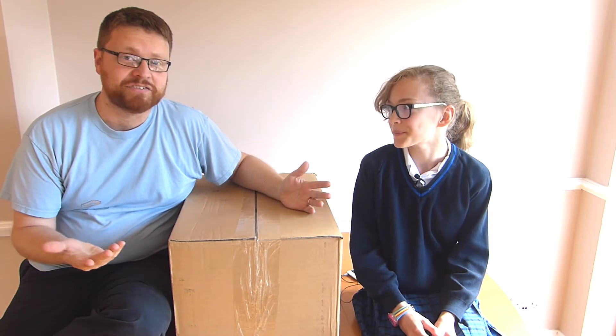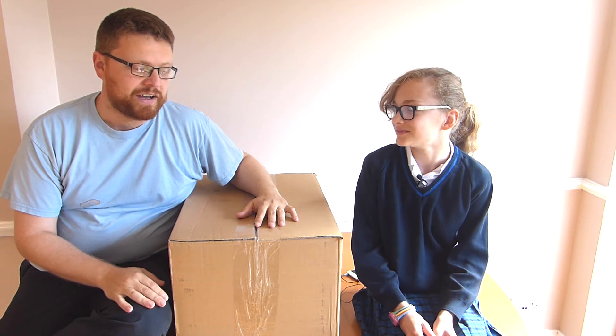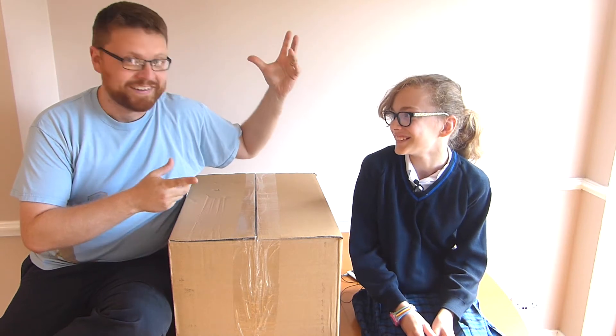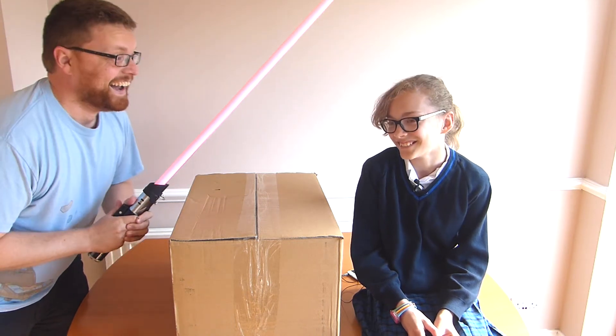We thought we would give you the first look. If you've watched any YouTube videos, we quite like watching Casey Neistat's videos — whenever they do post time and unbox stuff, they always get a massive knife out. So we thought we'd use a lightsaber. Seriously.